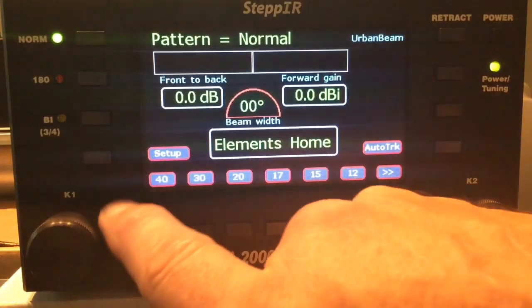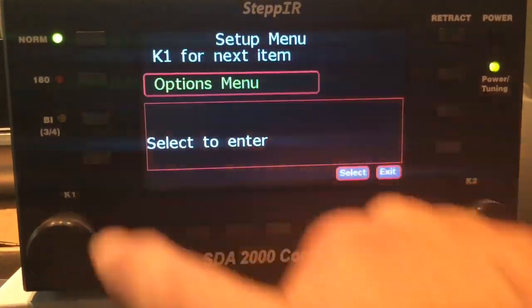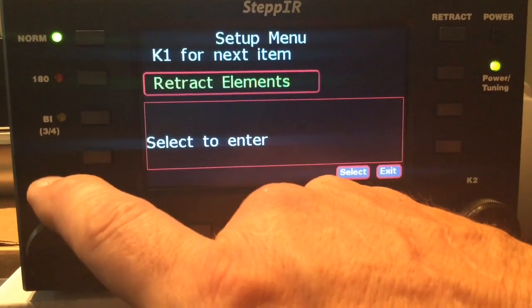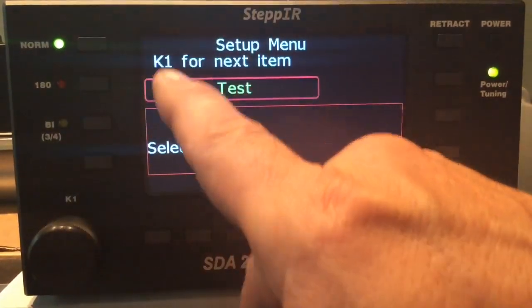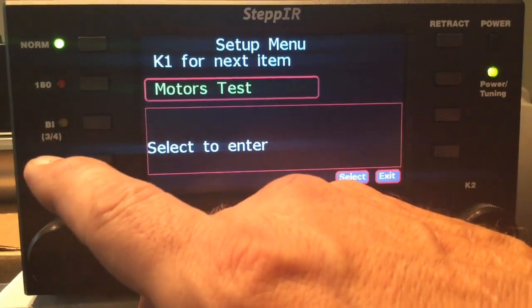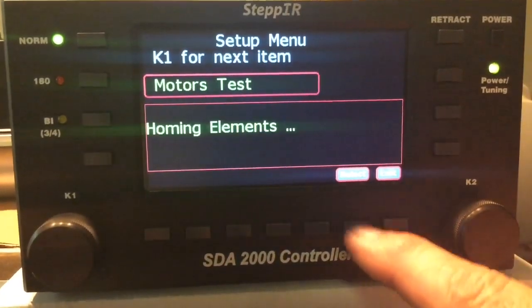To go into setup: Setup → K1 → Motor Test → Select.